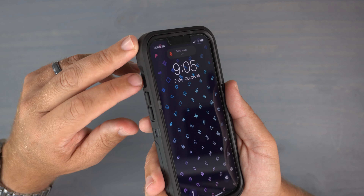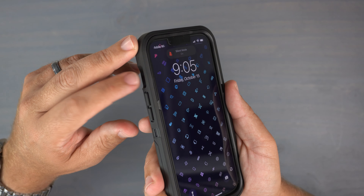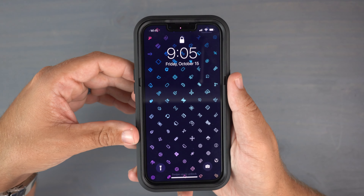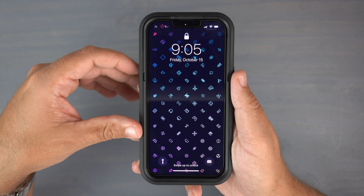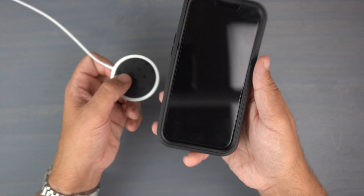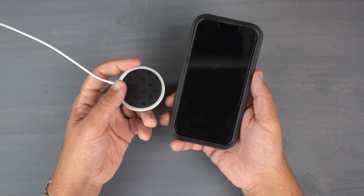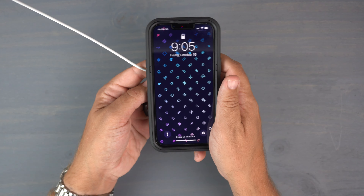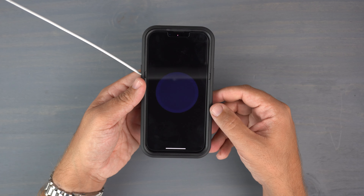Let's see how easy it is to get to the alert slider. Using my index finger, I'm not really having any issues, though you probably need to use fingernails. Since it is pretty deep in there, you're definitely going to need fingernails for that one.